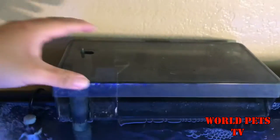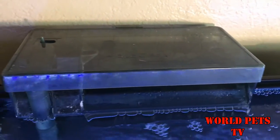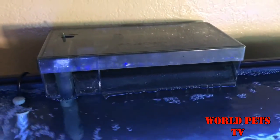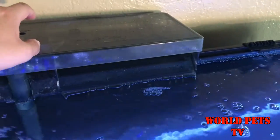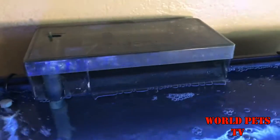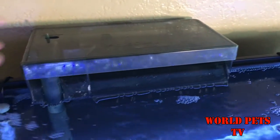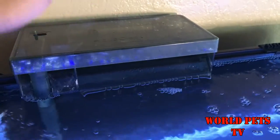On top I have an AquaClear 110. Now if you're gonna be setting up a tropical fish tank, I might go with the AquaClear 70, but I'm gonna be putting goldfish into this tank so I'm going with the AquaClear 110. These things are really a workhorse, but if you're doing tropical fish, I would go with the AquaClear 70.